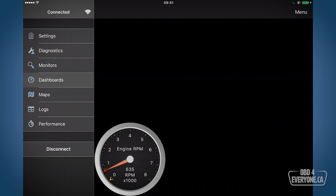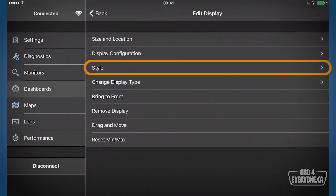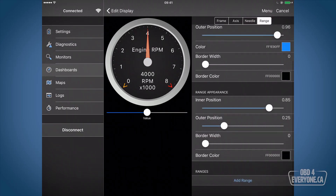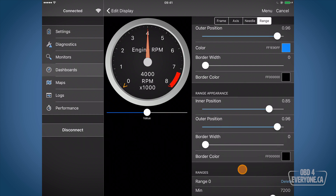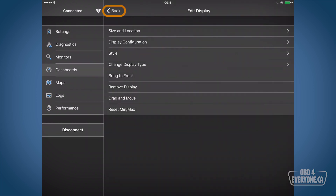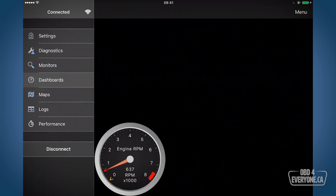Now wouldn't it be nice to have a red line on the G37? The red line on the tachometer should be 7,500 RPM, so let's add that. We'll push and hold, go to style, touch range, and at the very bottom we're going to add a range. It's put it in for us already — 7,200 to 8,000 RPM. Let's get that a bit closer to 7,500. That's perfect. We'll hit back and there is our tach — nice and clean with our red line.